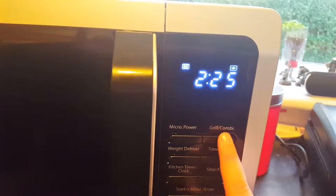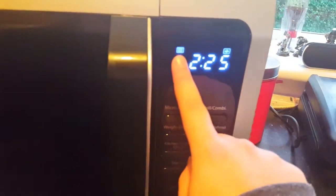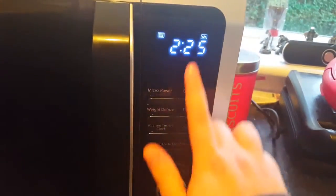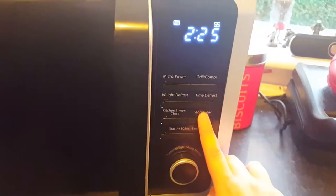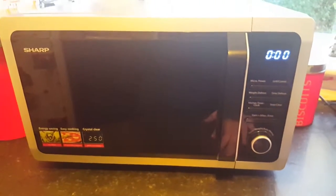This here is how you work the grill. As you can see, we've got the different settings — this is the microwave mode and when the grill works, the grill indicator should pop up. I'm not actually sure how to do that yet, I'm still working it out fully, but from what I can see and from what I've used so far, it's looking good.